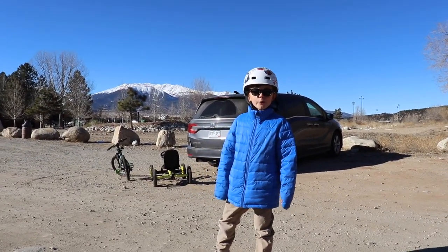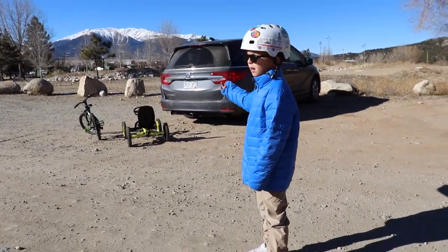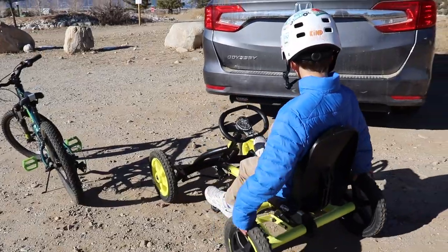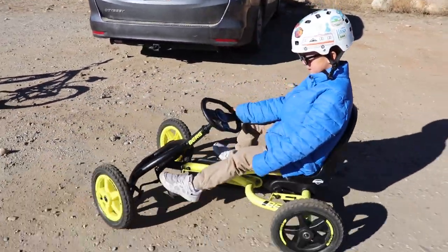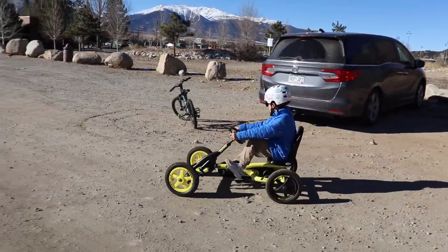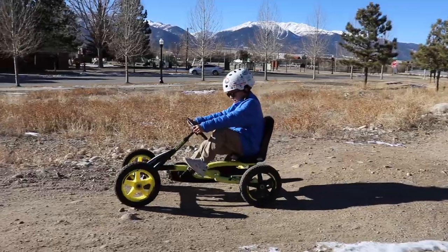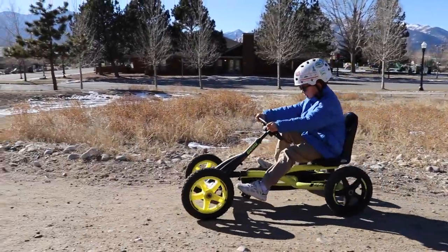Hi guys! Today we're going to be doing the pump track on my bird buddy. So let me back it up. Ready, go.